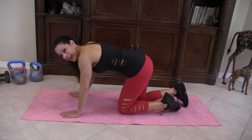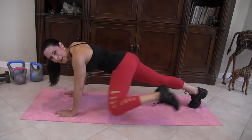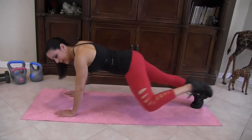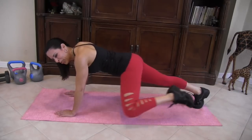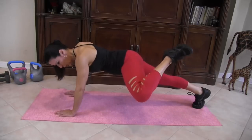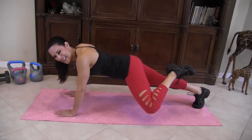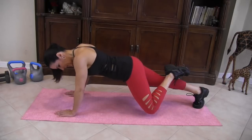Now let's take it to the other side — don't stop! One, two, three, four. This is a great exercise for your abs — five, six, seven, really squeeze it, eight, nine, ten, eleven, twelve, thirteen, fourteen, fifteen! And here we go to the side: one, two, three, four, I'm feeling it, five, six, seven, eight, nine, ten, eleven, twelve, thirteen, fourteen, fifteen!